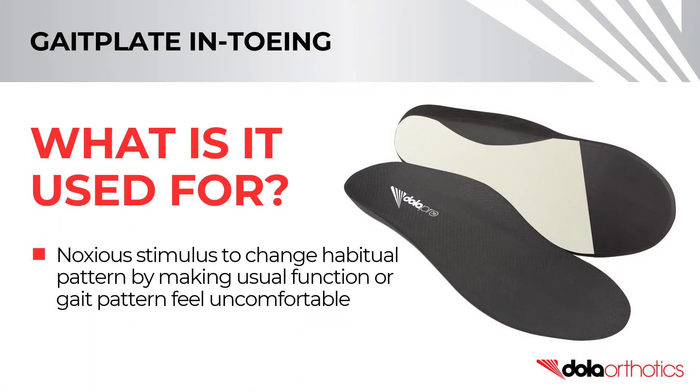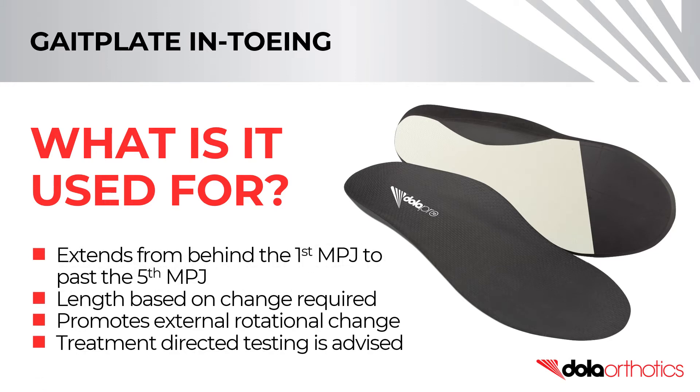A gait plate is a noxious stimulus that acts to change a habitual pattern by making the usual functional gait pattern feel uncomfortable. An in-toeing gait plate extends past the 5th MPJ at an angle to finish behind the 1st. The length of the gait plate is prescribed by the practitioner based on the angulation change required and is designed to promote an external rotational change in gait. Care must be taken and the appropriate prescription of this orthotic shell modification and treatment-directed testing is advised prior to prescription.